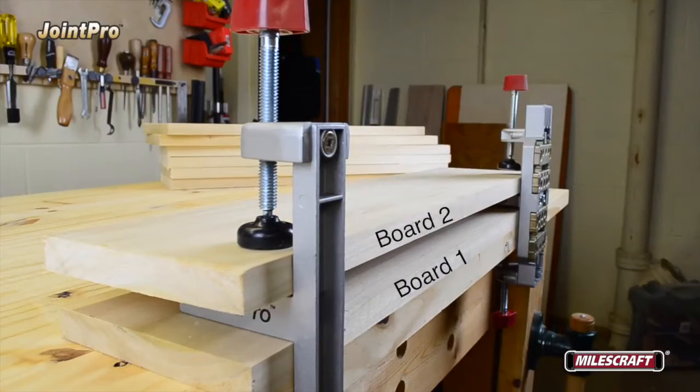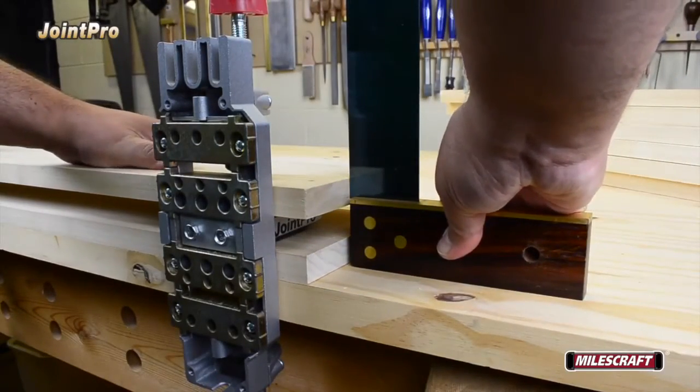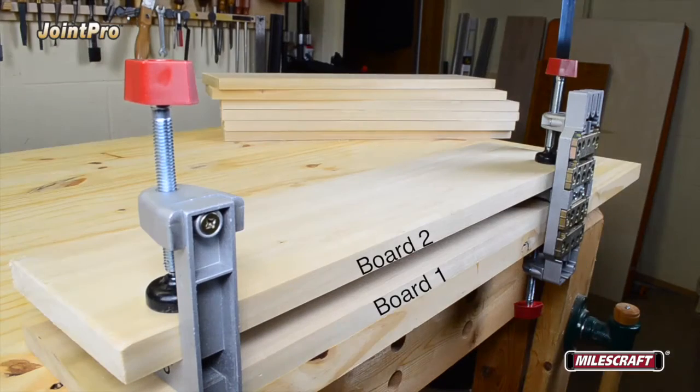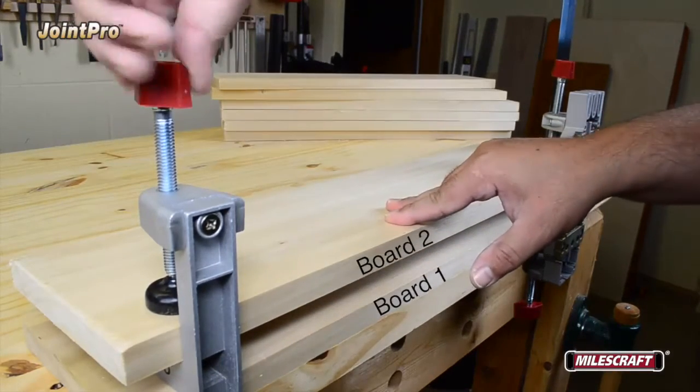Next, place board number two on the jig in the same orientation as board number one, but take a moment to use a square to ensure both boards are aligned with each other and fully seated into the clamps. If both boards are properly aligned, tighten the clamps on both the main and auxiliary bodies to secure board number two.